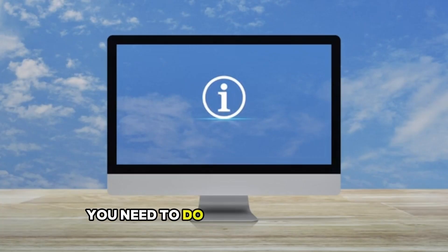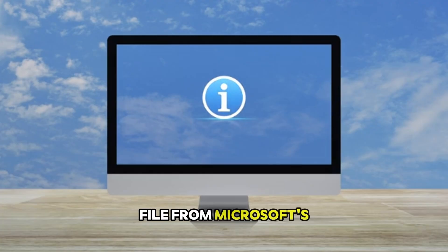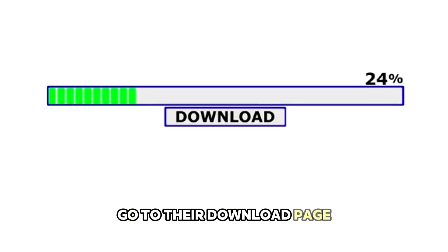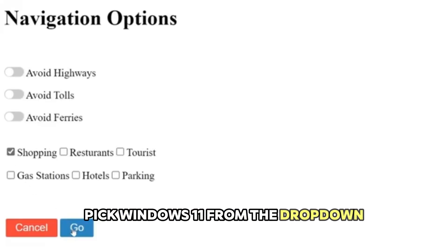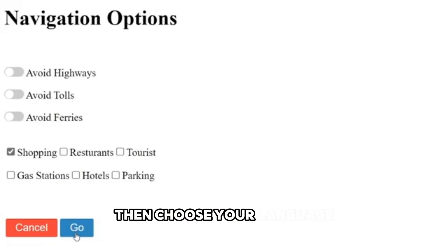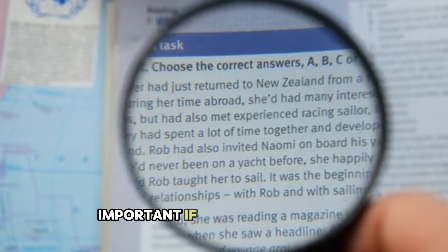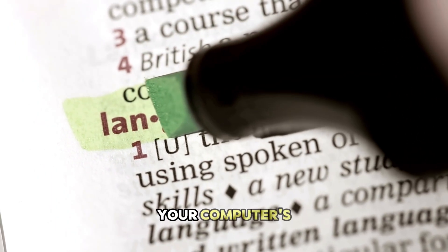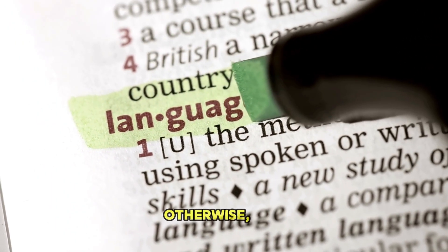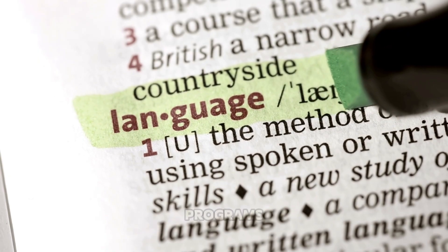First, grab the Windows 11 installation file from Microsoft's website. Go to their download page, scroll down until you see the option for downloading the ISO file, pick Windows 11 from the dropdown, and hit Confirm. Then choose your language — this is important if you're planning to upgrade your current Windows installation. Make sure you pick the same language your computer's already using, otherwise you won't be able to keep your files and programs. Hit Confirm again, then Download. This file is pretty big, so it might take a while depending on your internet speed.